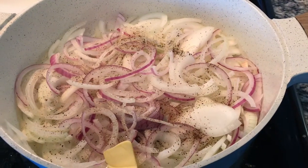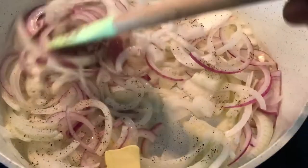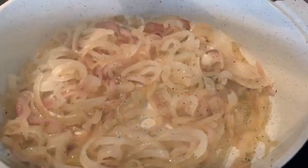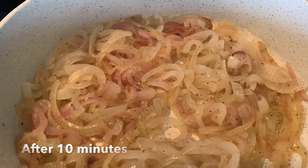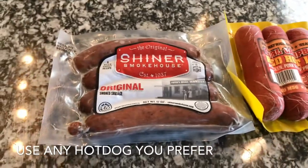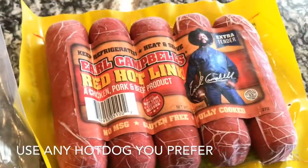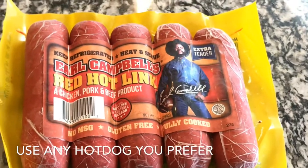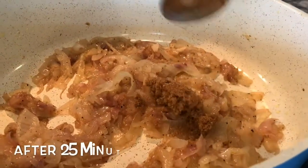Next we're going to start working on the toppings for the hot dogs. This is butter, red onion, and yellow onion. You want to sauté this down. It's going to take a total of 35 minutes to get it nice and caramelized, so be patient. These are the hot dogs that I'm using. You can use whatever dog, smoked sausage, whatever you want to. But these are the ones I'm using today. This is what they look like.